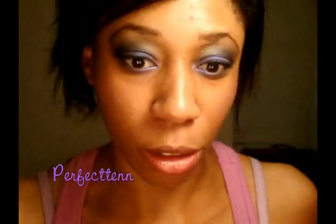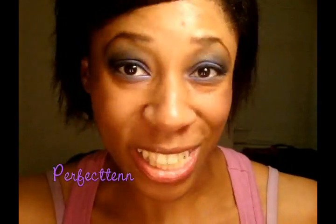I hope you all like the look — dramatic eyes, simple lips, rosy cheeks. Let me know what you guys think. Thanks so much for watching. I'll talk to you guys later. Bye!